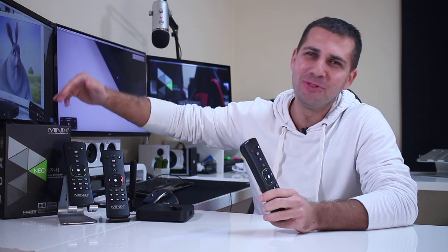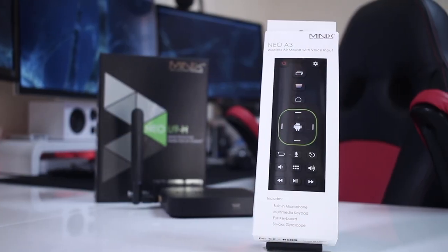Hey guys, here we are back with another one. As promised on the last video regarding the Minix U9H — I'll post the link right over here — here we are to take a quick look at the newest wireless remote control from Minix, which is the A3.